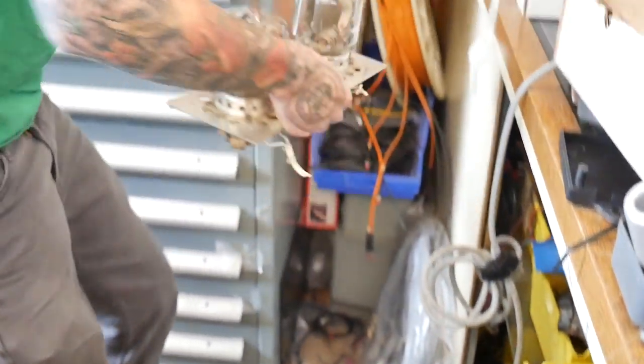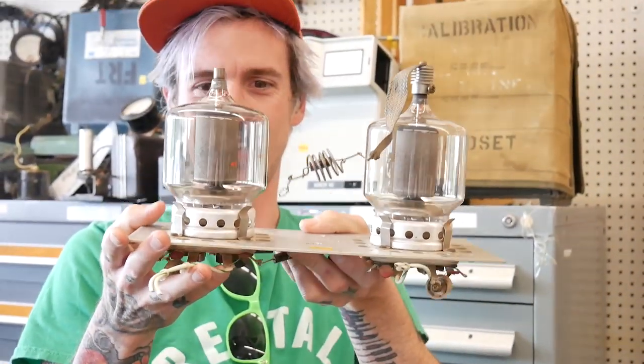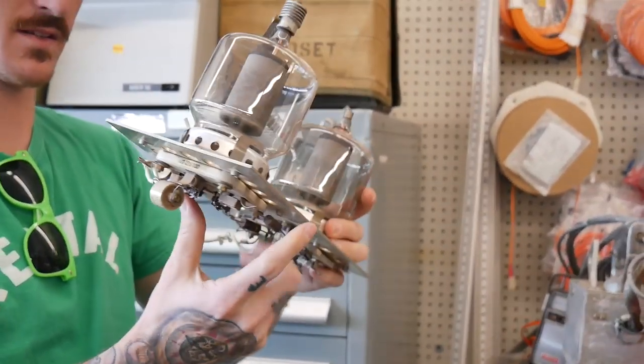And all kinds of vacuum tubes. Coming into this reminded me of going into a toy store as a kid. The excitement was on a similar level.